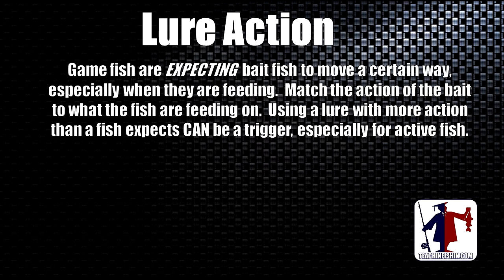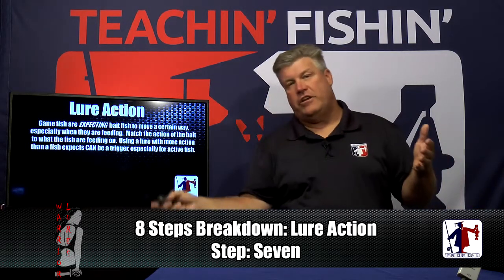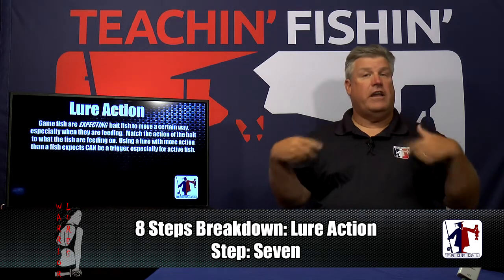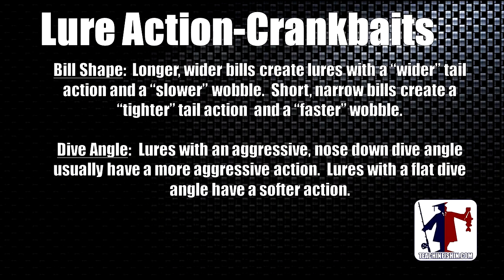Game fish expect bait fish to move a certain way, especially when feeding and chasing that bait. Match the action of your bait to what the fish are feeding on. Using a lure with a little more action than what a fish expects can be a trigger, especially for active fish. When it's a tough bite and fish aren't moving — showing big arches on your screen — pick a lure that imitates the action of the bait they're chasing. When fish get hot and active, a bait with a little more action can trigger even more bites.